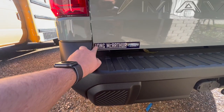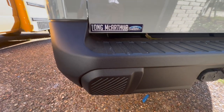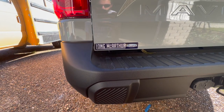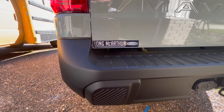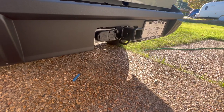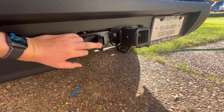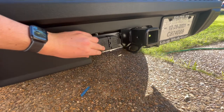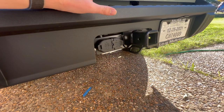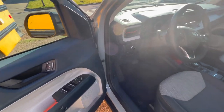I bought mine from Long MacArthur Ford in Kansas. I do recommend them — there was no money down, MSRP, and free shipping to me here in Texas. It was a very pain-free process. I used Mitch Harvey, so if you want his info I'll put it in the description. I did add the 4K tow package, so you get the hitch, the four-pin connector, and the seven-pin. You can tow up to 4,000 pounds and it also has a trailer brake controller integrated into the system.